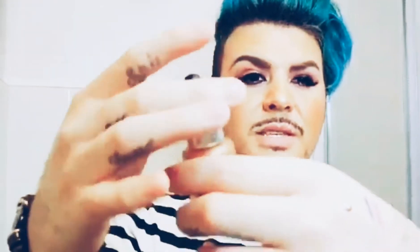Next I'm going to show you guys the Iconic London Illuminator. I got this one in gold. I'll go ahead and swatch this very quick for you guys. If you can see this — it's basically like a highlighter, so you can highlight with this.